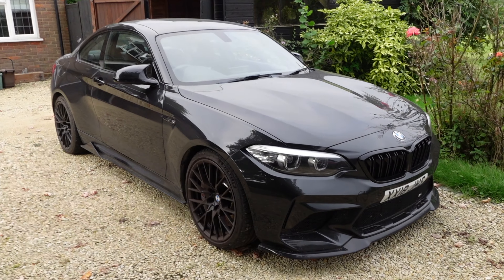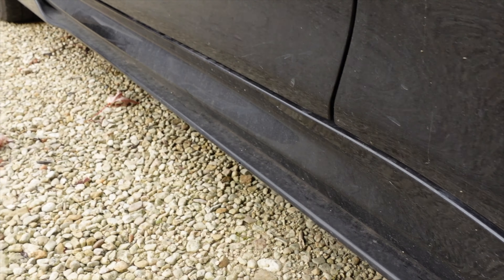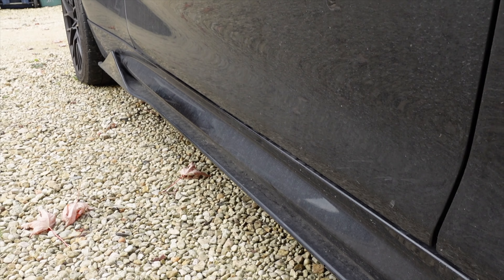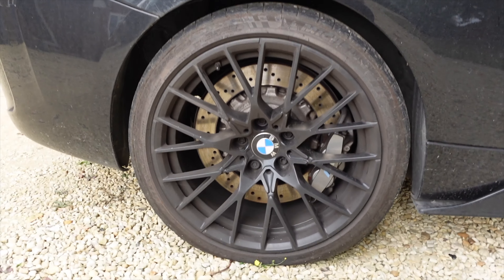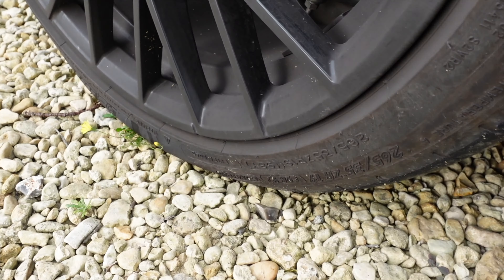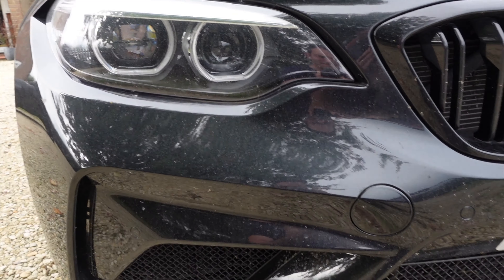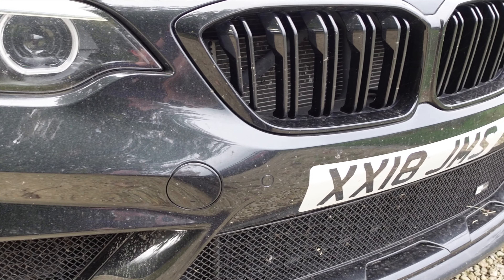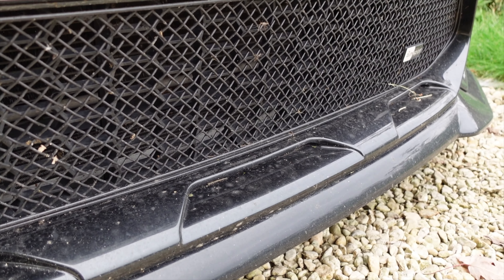So I'd actually been using this car as a daily, and it was now looking a little bit worse for wear. My wife had been using it, we hadn't washed the car. I'm ashamed to say it's almost been a bit neglected and not really cared for at all. It even picked up a slow flat along the way, and that was something that had to be pumped up every few days. The front of the car is just looking really forlorn here.